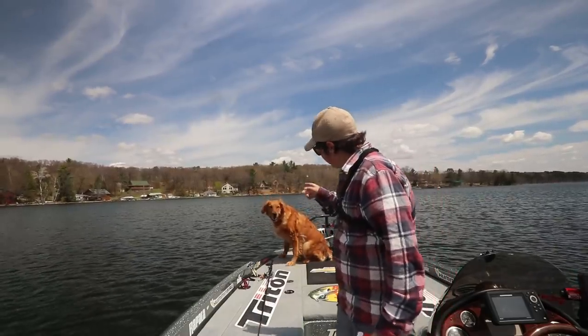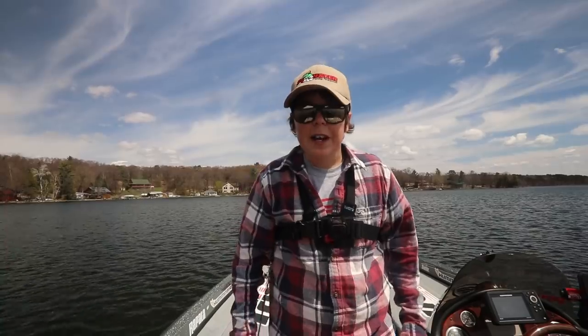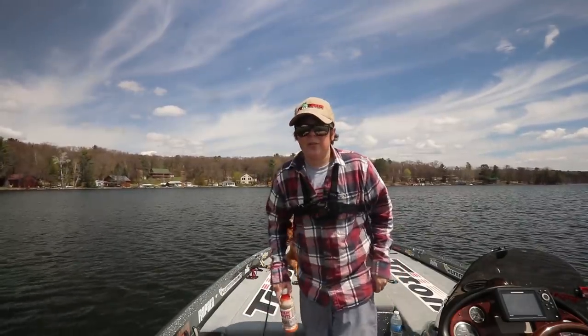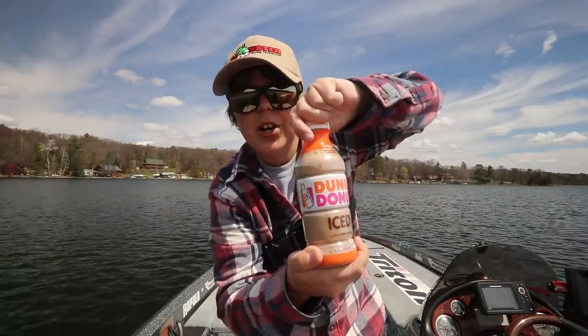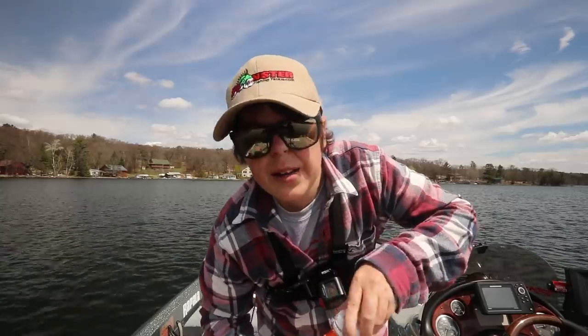Avery's being very frisky today. Is that camera crooked? How's that? Is that a little better? Hopefully that's a little bit better. Get a good drink of my Dunkin' Donuts coffee. That's good. All right, let's do it.